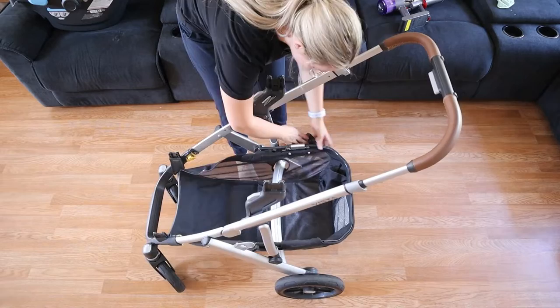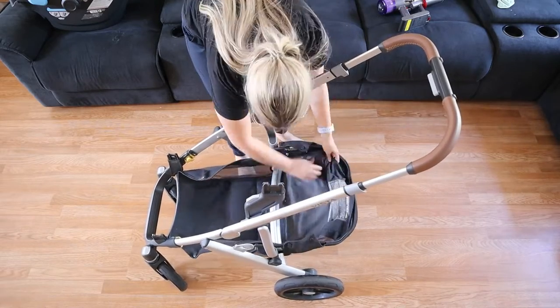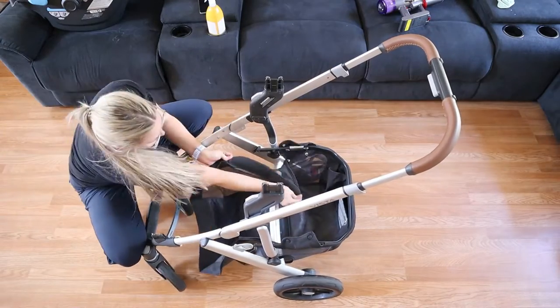The basket has got to be my favorite part of the stroller. The basket is huge — it's the biggest basket I've ever seen on any stroller I've ever used. I never have a problem running out of space, and that's really important to me when I've got two kids and hopefully more in the future. I need a lot of room to throw a ton of stuff in there.